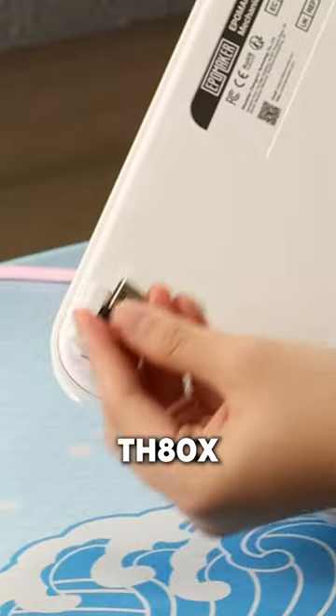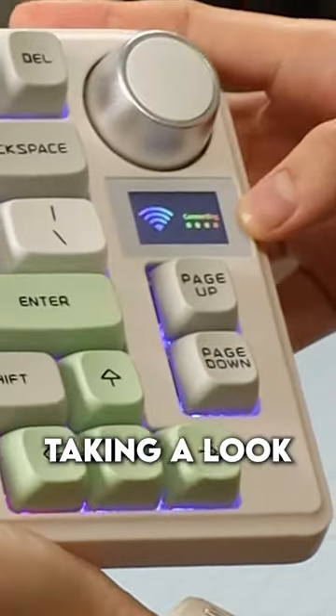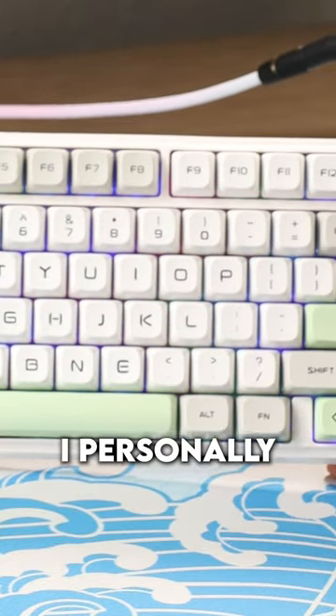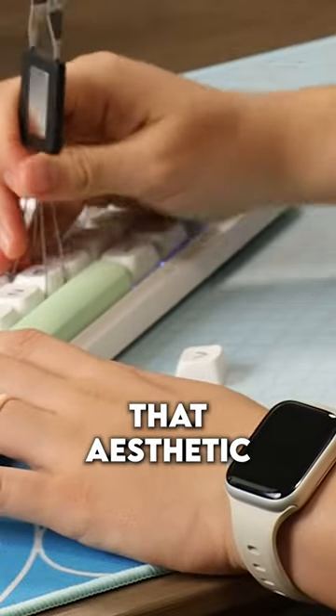This is the Apple Maker TH80X, sent to me from my sponsor Apple Maker. We'll be taking a look at some of the closer, cooler features of this keyboard, such as the font of the keycaps, which I personally don't enjoy, but I think they could be really cool for someone who likes that aesthetic.